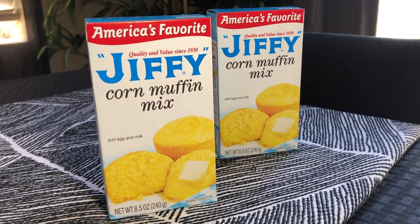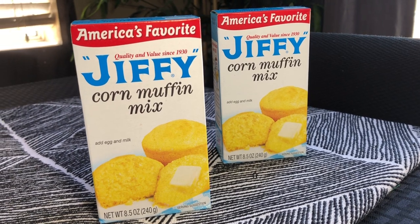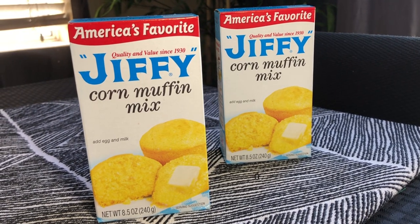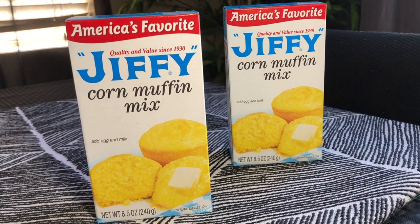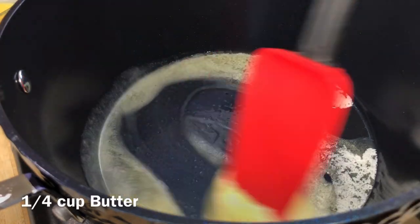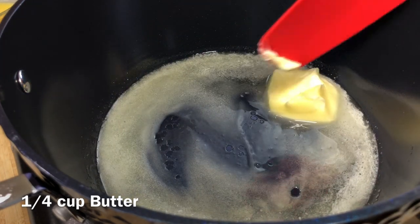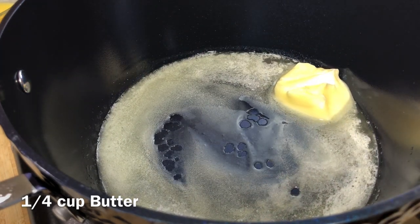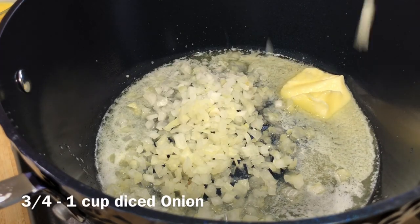Hey guys, today I want to share a quick and easy casserole that you can throw together if you have a couple of boxes of Jiffy, some leftover chicken, and a bag of frozen vegetables. You're gonna love it — it's so flavorful. This recipe right here is up there for me, it has so much flavor and it's so easy to throw together.